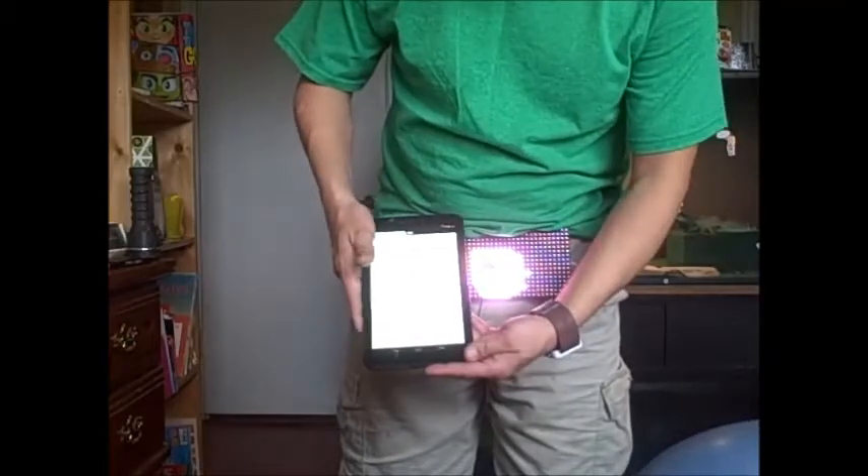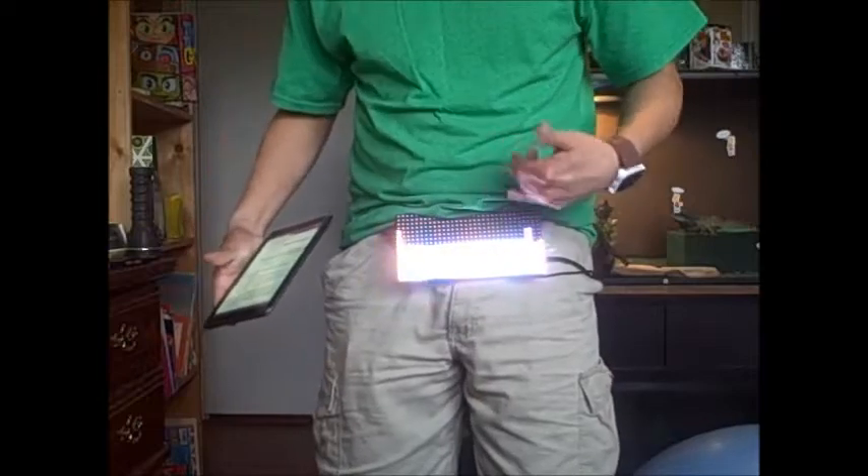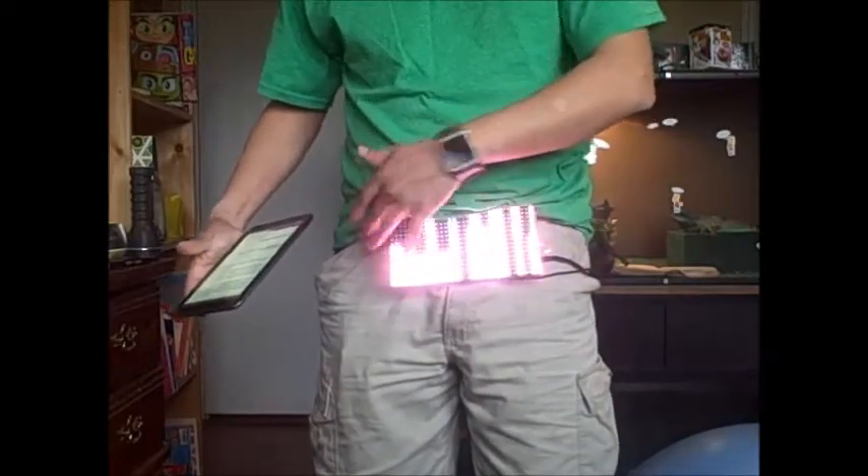The next mode I want to put it in is bottom-up mode, which is just showing higher lines — the more sound it hears, the higher the lines go.